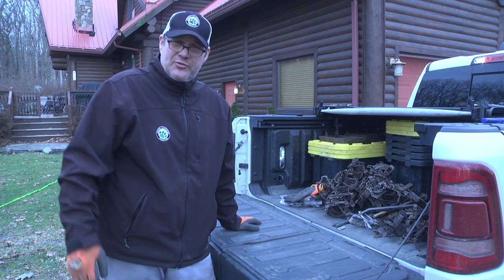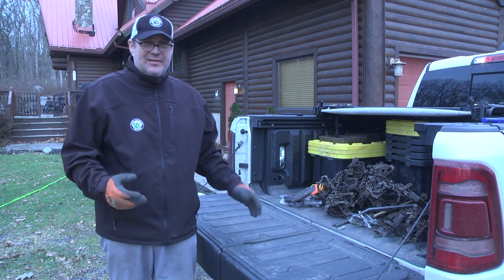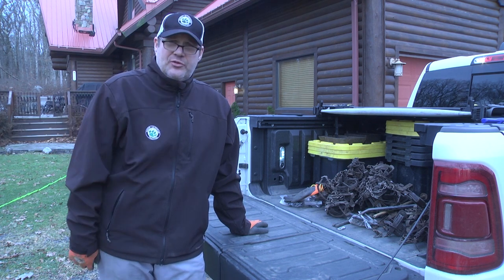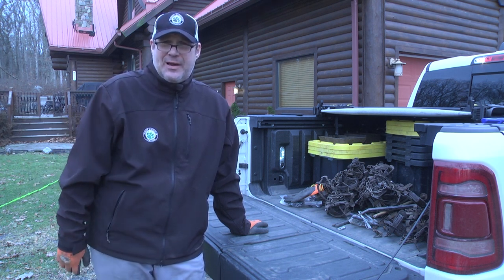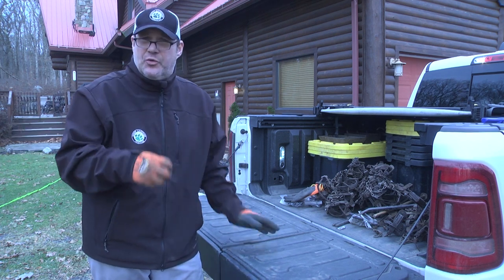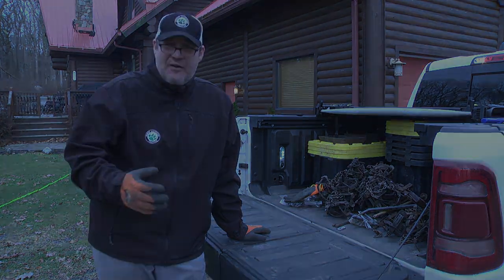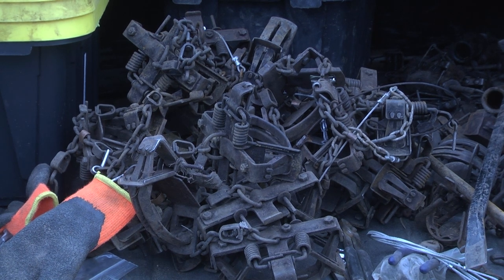I'm going to show you the boiling process. When it comes to cleaning traps, there are a lot of different methods out there. All I do is use the Cold Creek logwood dye. I boil the traps. If you have brand new traps, you may want to let them sit outside, spray them with water, let them get some rust, and the dye will adhere a lot better. But if you boil your traps in the logwood dye, you're going to get the oils and scents off of them.